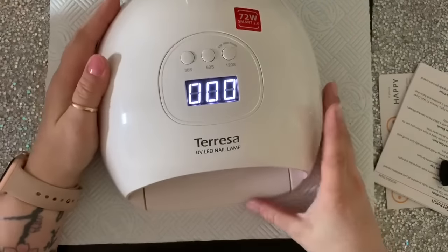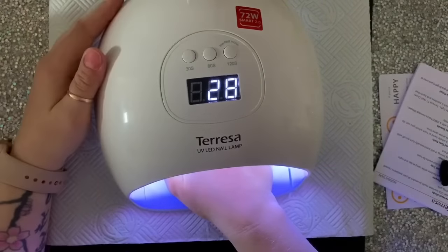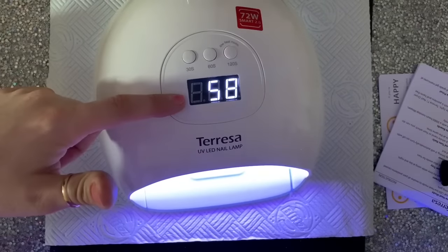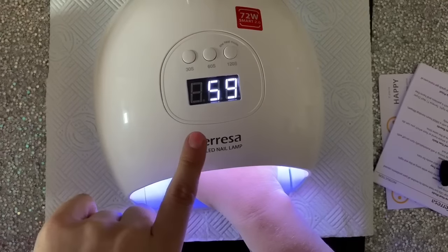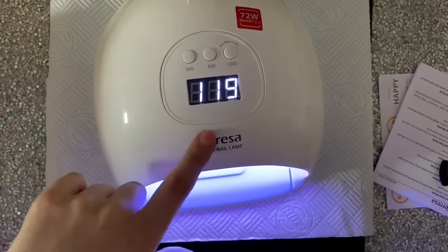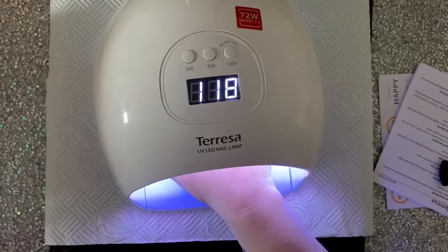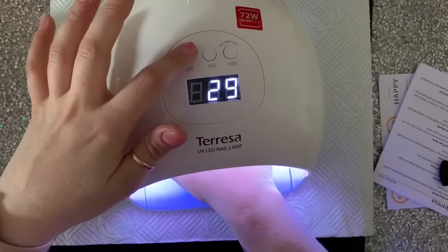If you put your hand in as well, it's got a sensor that will detect your hand and then start to count down. If you want to change settings you just click 60, and when you put your hand in it will stay on 60 seconds — it won't change off 60 seconds until you push the other buttons. I just wanted to show you that it works on all three settings. Now I've clicked 30 it will change to 30.